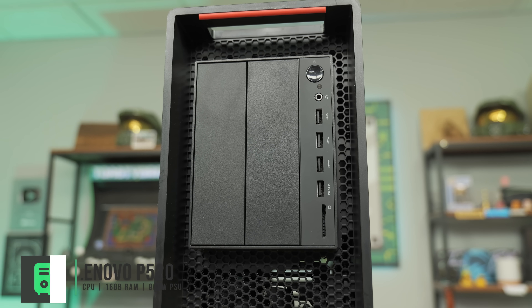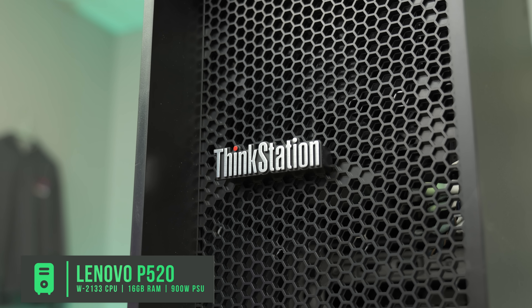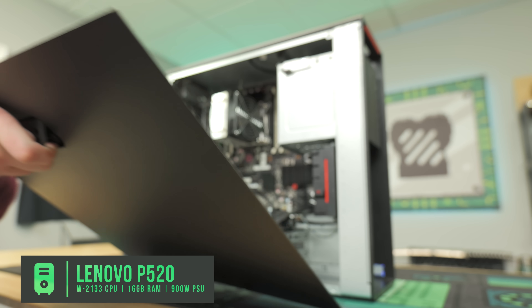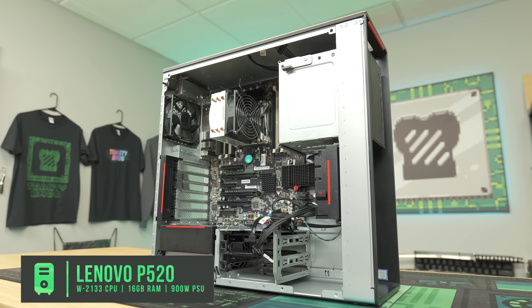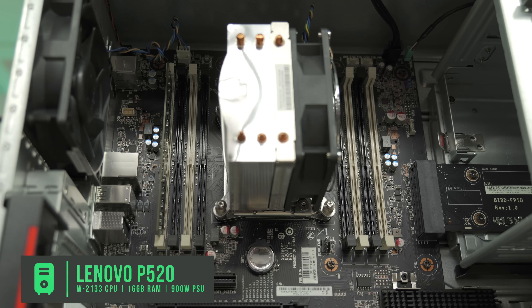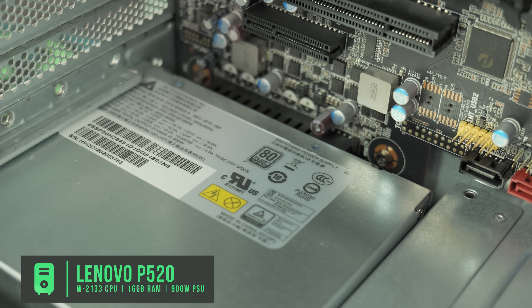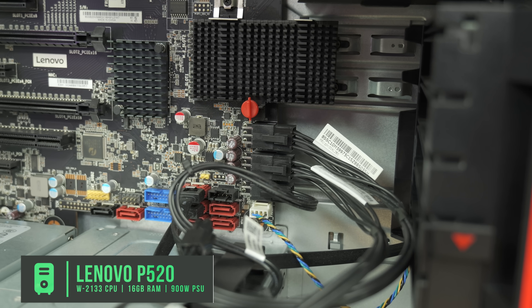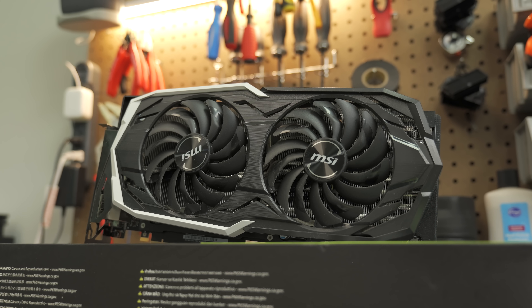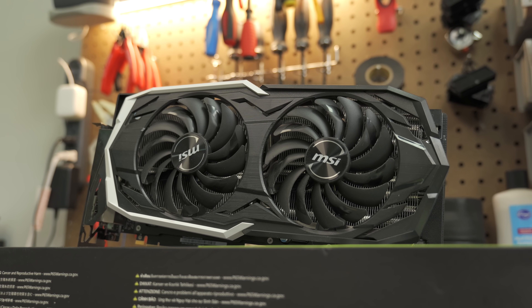If you guys watch the Toasty Bros, you know we love the Lenovo P520. This one we got from PC Server Parts with a W2133 6-core 12-threaded processor, dual-channel 60 gigs of DDR4 memory, and no storage because we're going to add storage ourselves. All together with the graphics card, we spent $422, and we're going to show you step-by-step how to add your GPU, SSD, get Windows installed, and be off to live streaming and gaming.